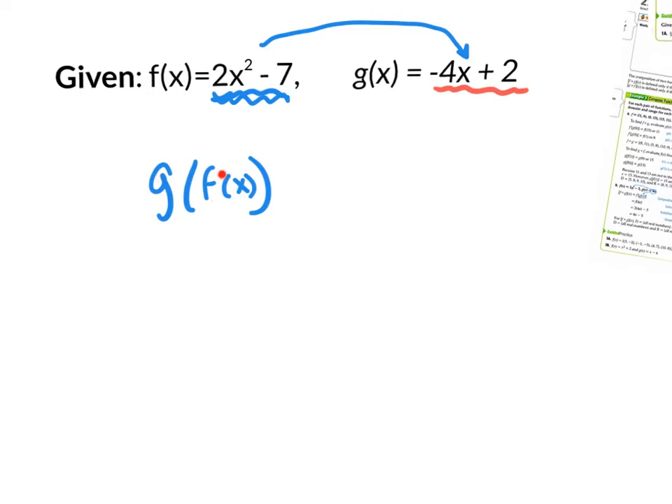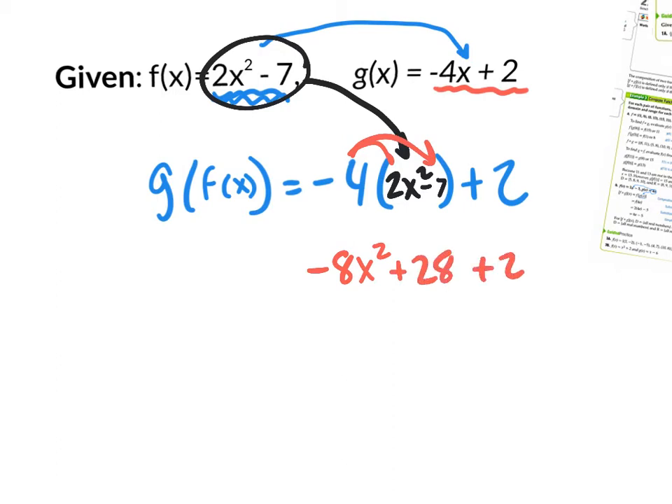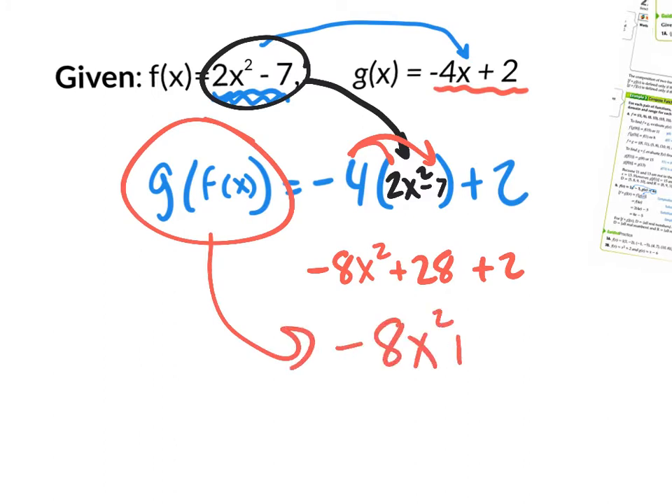If it said g of 5, I would rewrite it as negative 4 times 5 plus 2. But it doesn't say g of 5, it says g of f of x. And f of x is this binomial, 2x squared minus 7 — we're plugging that in right there. To do the math, you're going to distribute negative 4 times 2x squared, that's negative 8x squared. Negative 4 times negative 7 is plus 28. And then the plus 2 comes down. So g of f of x really is negative 8x squared plus 30.